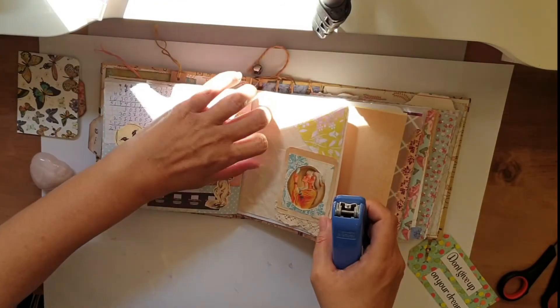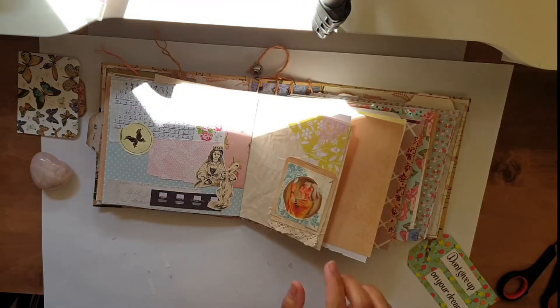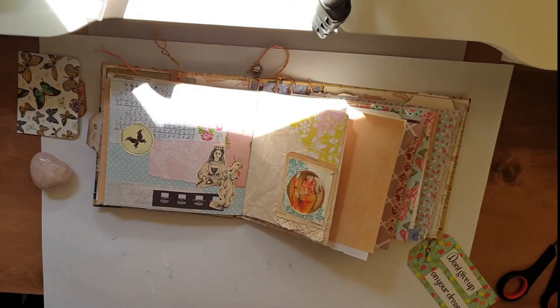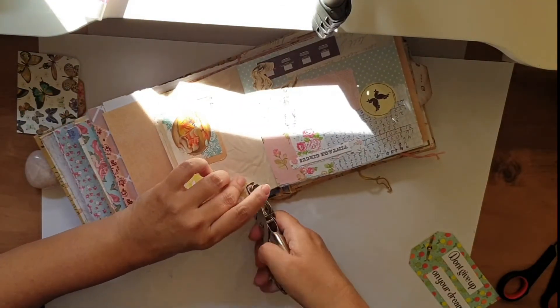If you hear airplanes in the background I'm so sorry — I don't know what's going on but they're just non-stop. Then I took a small one-hole puncher so I can attach the tag to the paper. I decided to put a small tag.